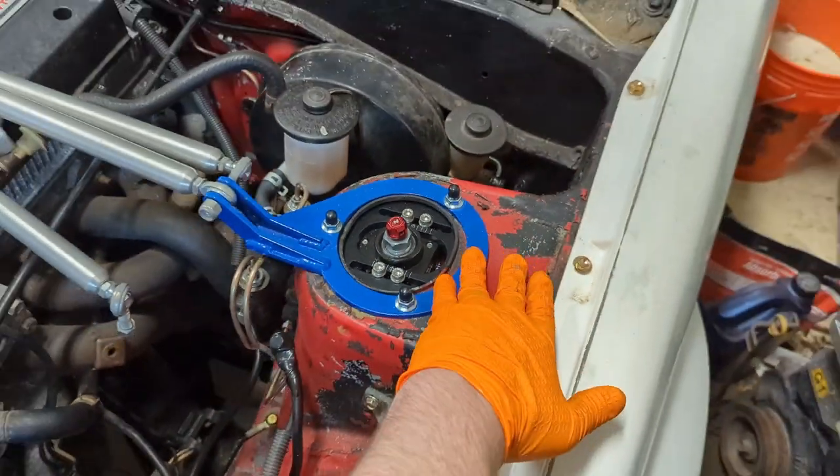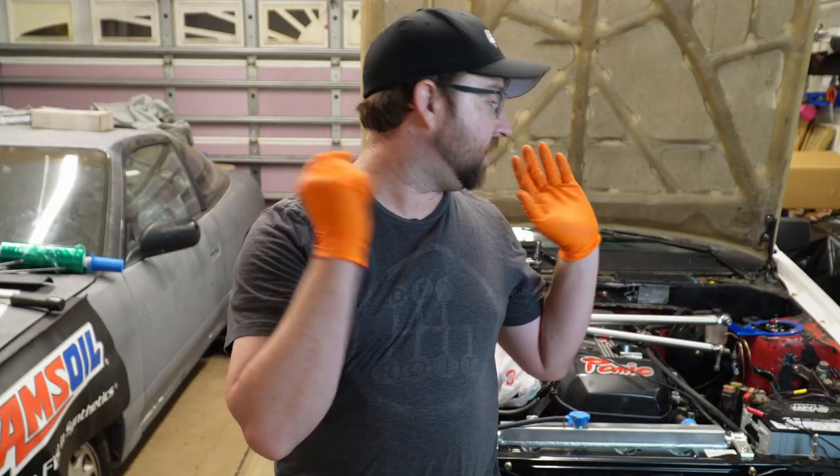Let's go ahead and get this side on now. I'm going to toss on the driver's side, the left side one, and be done.